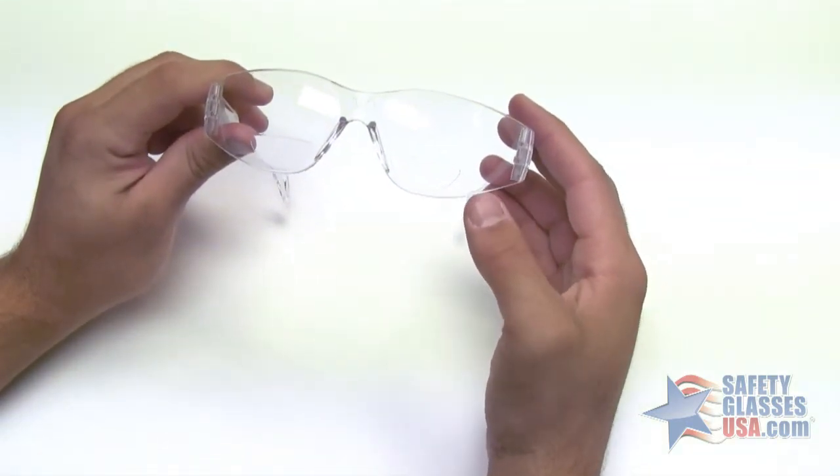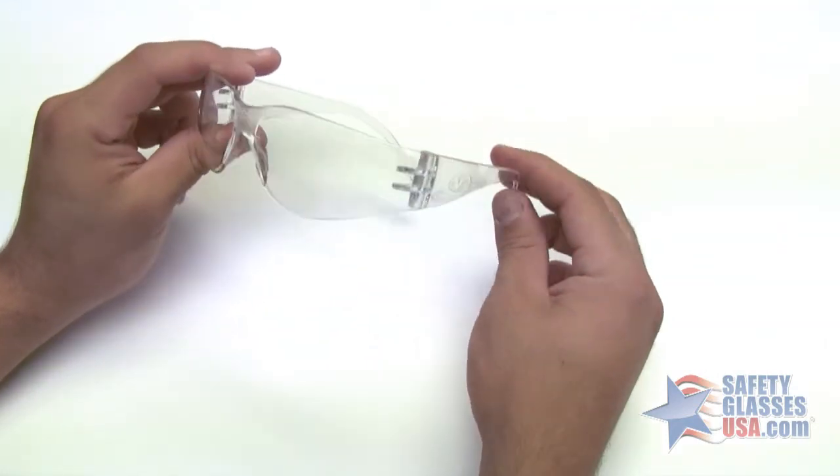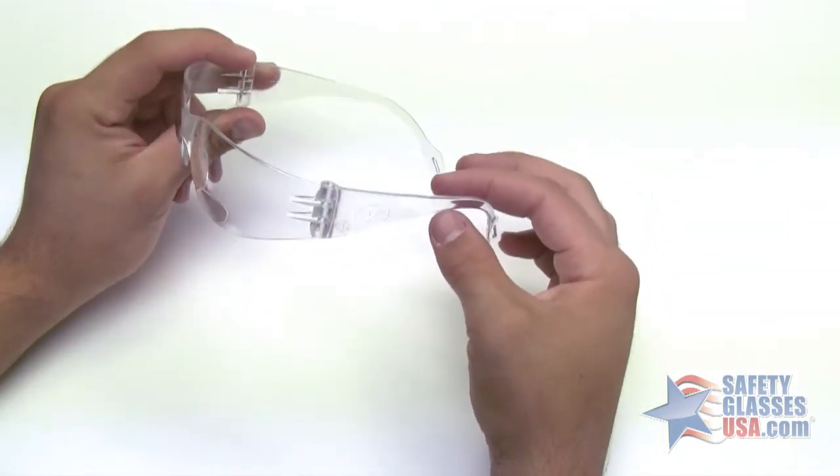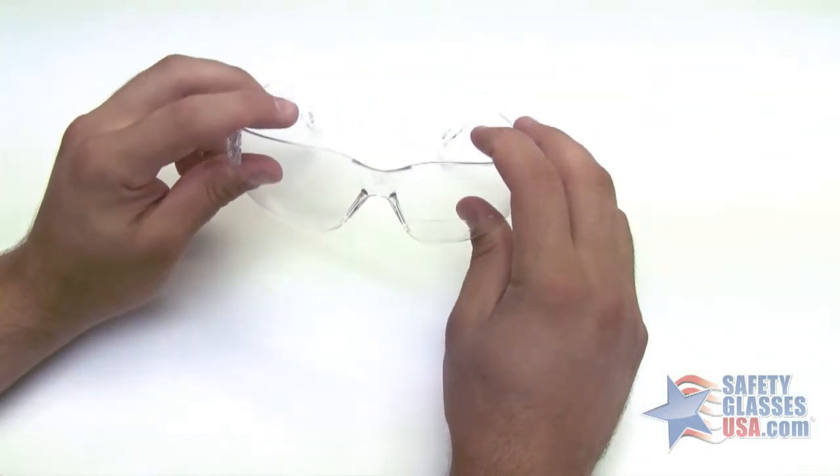This model features bifocals built into the lens. They are a translucent, frameless design of a one-piece polycarbonate. They are also extremely lightweight. They are ANSI Z87 certified.